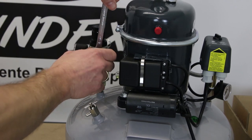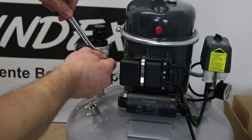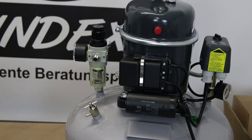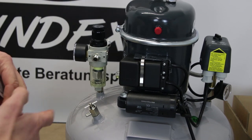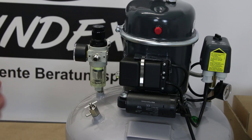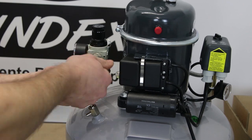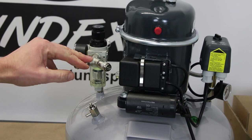Zuerst handfest und dann mit einem passenden Schraubenschlüssel — in unserem Fall ein 14er — festziehen. Jedoch nicht zu fest, sonst reißt am Ende noch unsere Versorgungseinheit und der Kompressor wäre unbrauchbar. Das Gegenstück auch natürlich wieder mit einem Stück Teflonband dran. Und schon ist der Kompressor luftdicht eingerichtet.